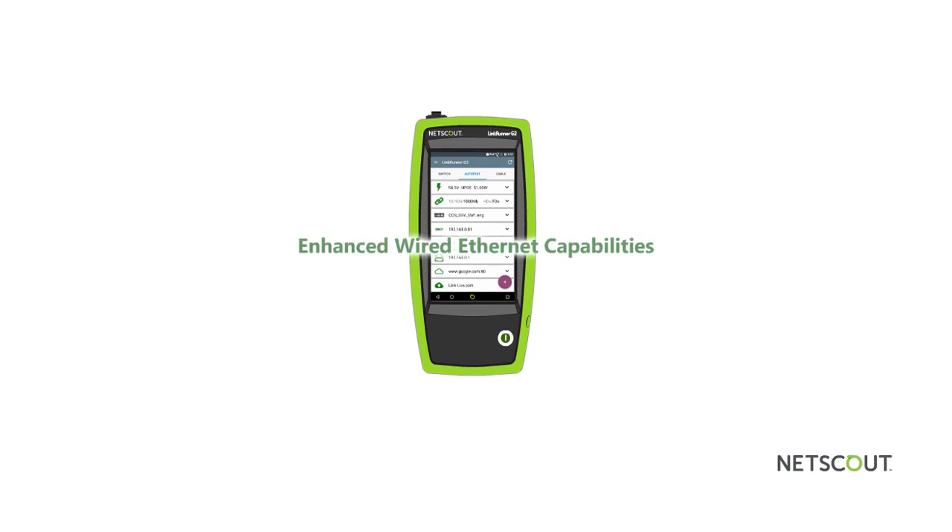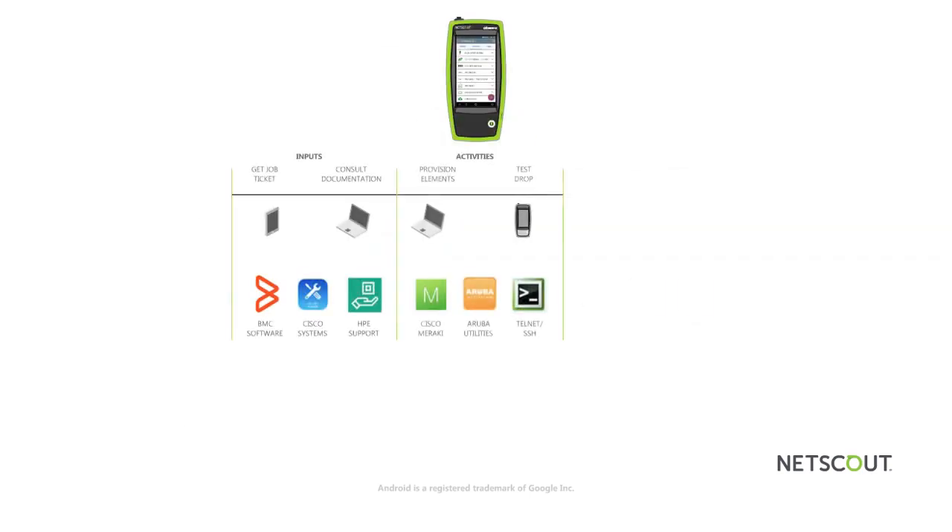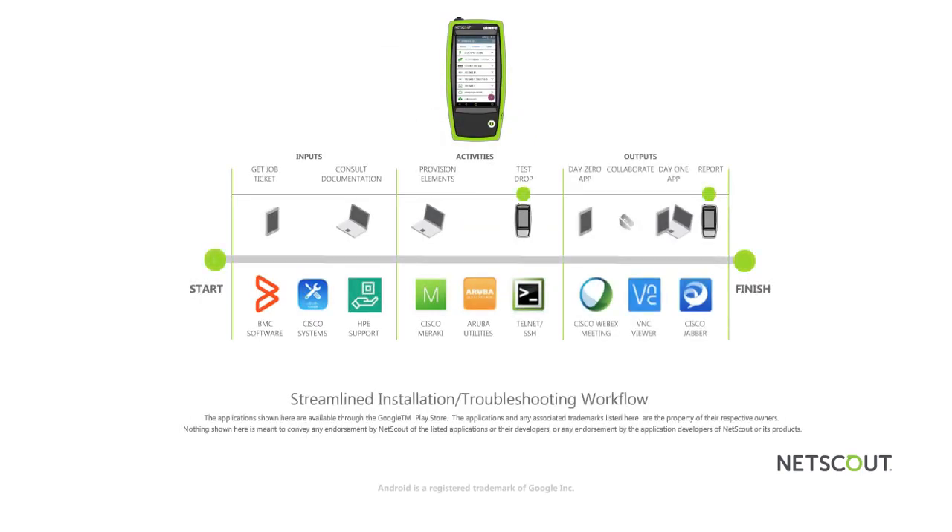With its enhanced wired Ethernet capabilities for both copper and fiber network link testing, Wi-Fi and Bluetooth, and combined support of Android apps, the LinkRunner G2 delivers a streamlined workflow enabling network technicians to get their job done from start to finish.